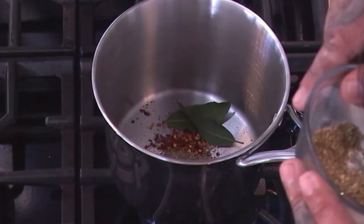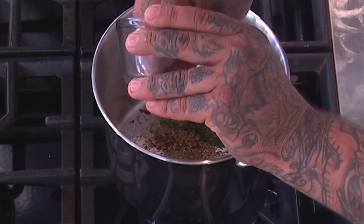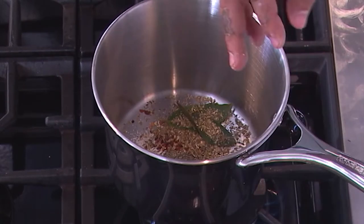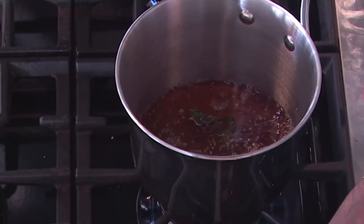Right here I have some Mexican oregano. Now, Mexican oregano is very different from the Italian Mediterranean oregano — it's more like a wild marjoram. So I have my spices, and I'm adding some vinegar and water.